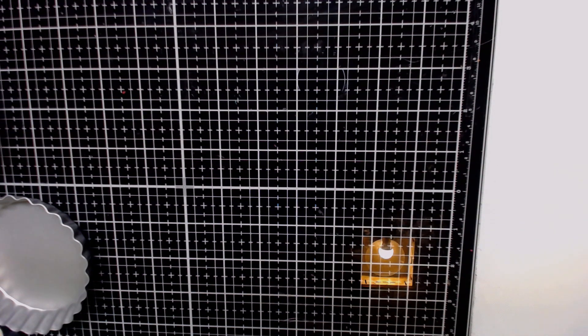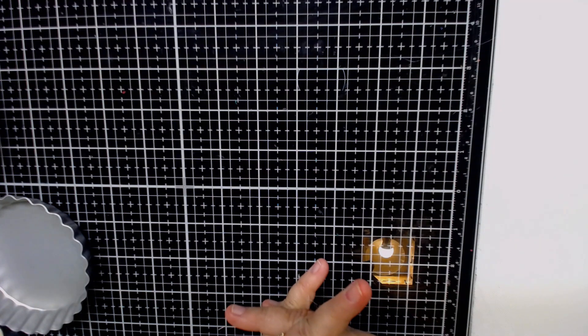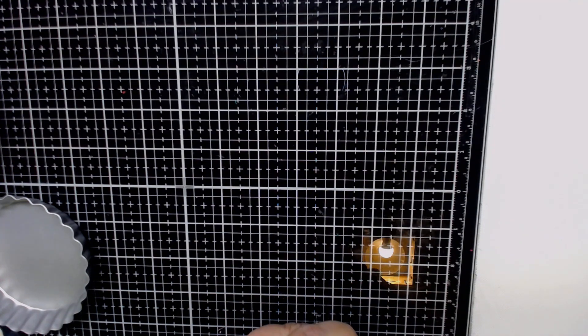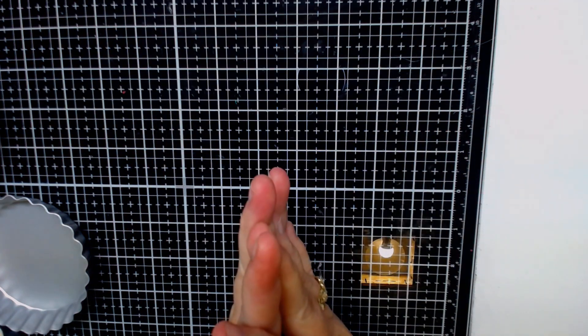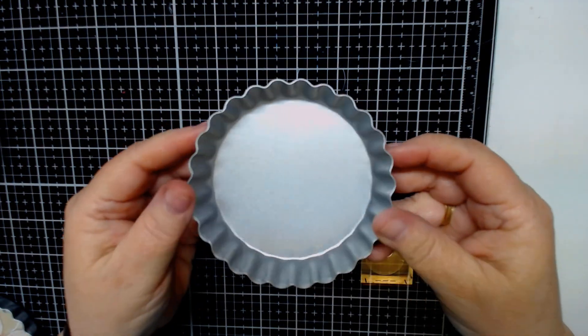Hi everybody, this is Kathy from Kathy's Cards. I am in a collab with Tina's Crafty Life and it is called Do What You Want Collab, and this is week two. I decided for the project that I was going to do, I've been wanting to go back and work on these tart pans. I got these a while ago.